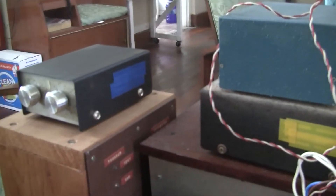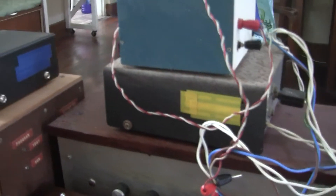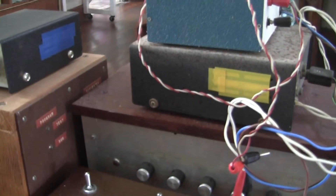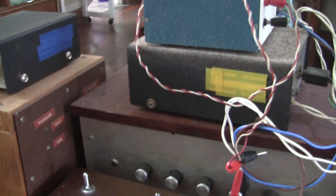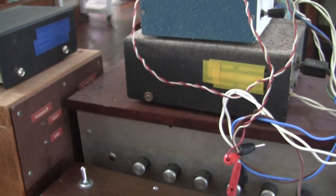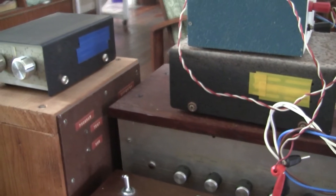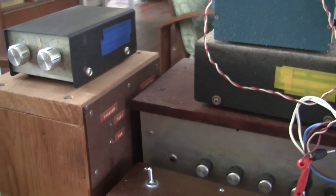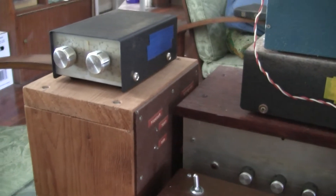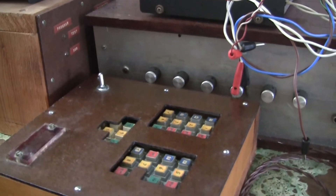Notice I have tape over the ventilation holes. In that case it's yellow tape and it's blue tape in the other box. There is nothing in these cases that generates heat, so it's okay. Those are ventilation holes provided if the case requires ventilation. But by taping up those holes it prevents dust and bugs from going in and interfering with the electronics.